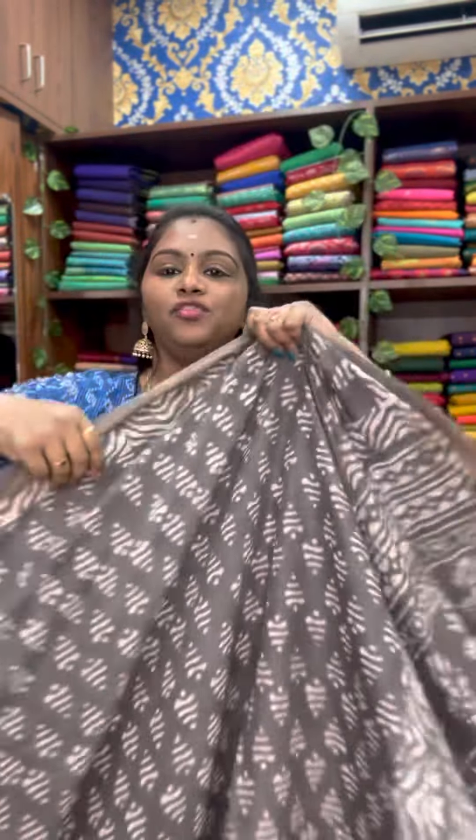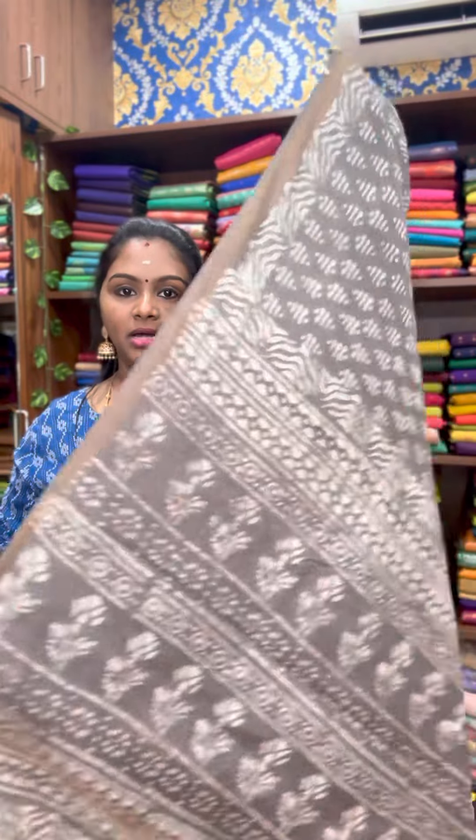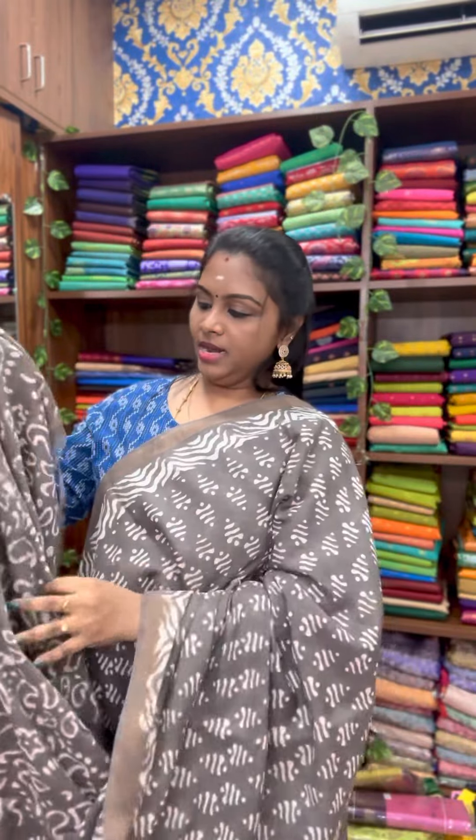The next one is a nice elegant ash color sari. Either side you will get striped lines border. That's the pallu and a bandhani style blouse. Price at only 1399.